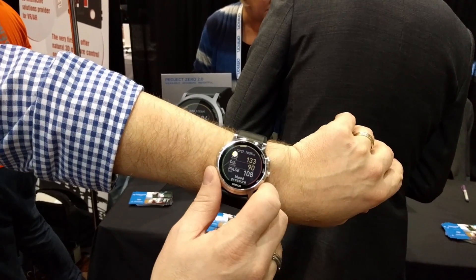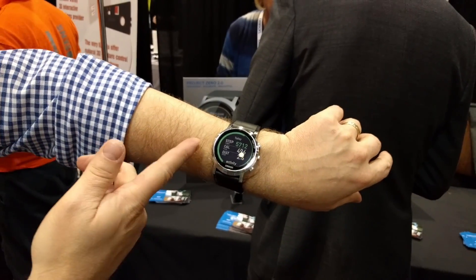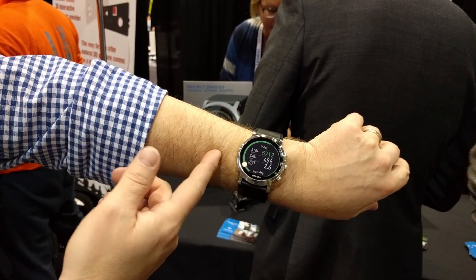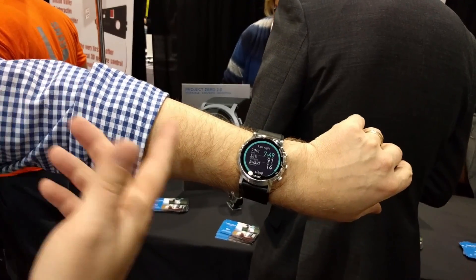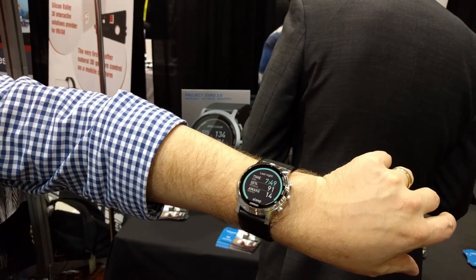Not only blood pressure — if I continue to scroll through, it's also an activity tracker. It tracks my steps, my calories, my distance, as well as my sleep. If I were to wear this at night, it tracks when I went to bed, when I woke up, how many times I woke up, and whether I was restless. Because all that plays into the conversation you have with your physician about managing your heart health.